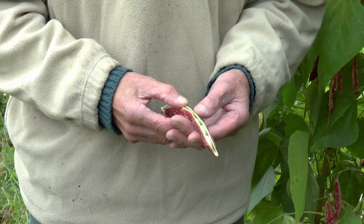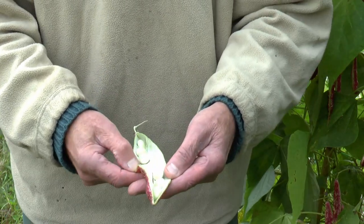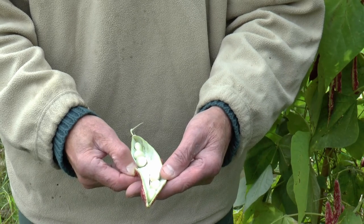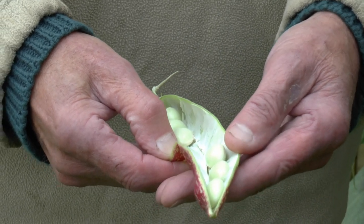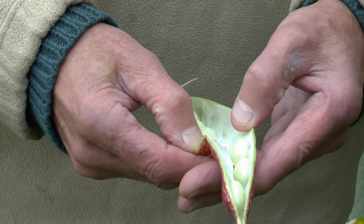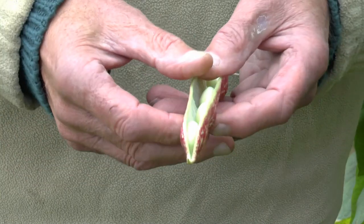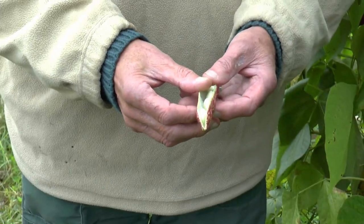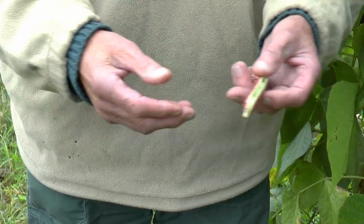I wouldn't advise planting beans in the same place as you did this year — crop rotation is very important. I also like to save some of the old beans. In this case, the borlotti bean — there are some lovely beans in there that you can store, dry off, and have ready for next year. Same applies to the runner bean. Make sure they're completely dry — start on a piece of kitchen towel on the windowsill. When dried off, put them in a brown paper bag. Don't use plastic. Also remember to write on the bag when you harvested them and what they were.